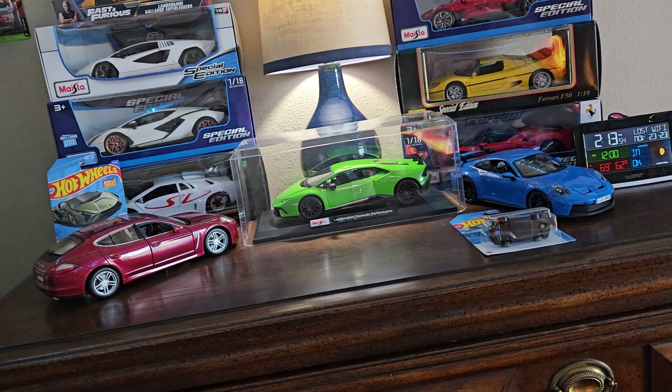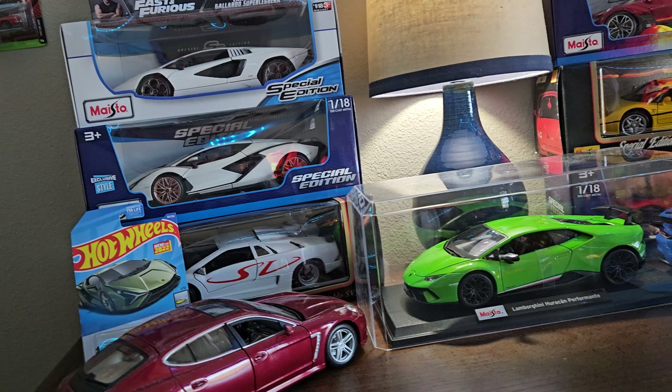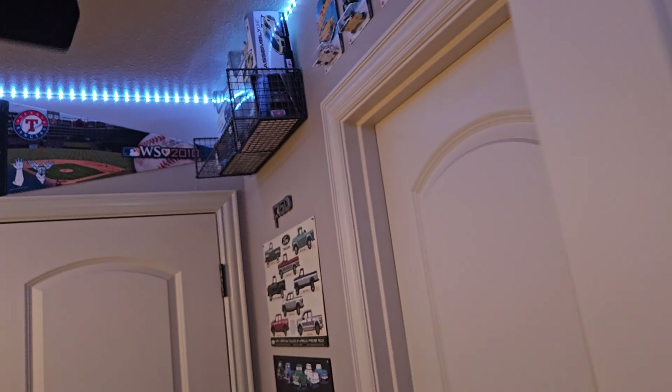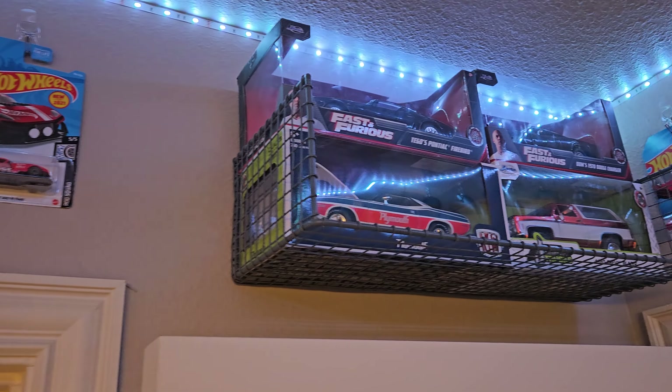So we'll go ahead and start off over here. Most of my cars in my collection are 1/18s. I do, however, have some 1/24s up in here and on my windowsill.